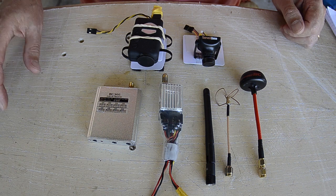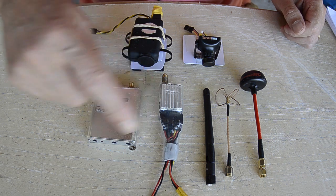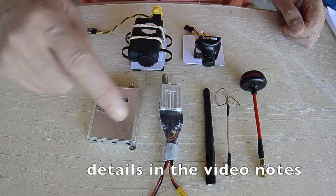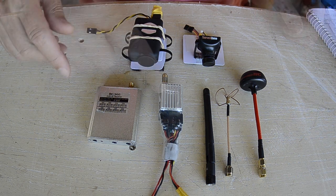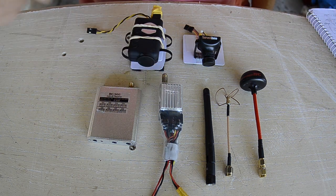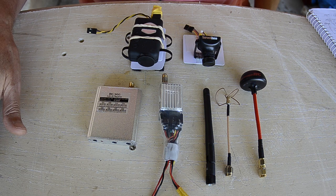The FPV gear I'm using is the 200mW 5.8GHz Boscam transmitter and receiver — that's an RC305 receiver and a TS351 transmitter. They're just the cheapest basic transmitter and receiver you can buy.